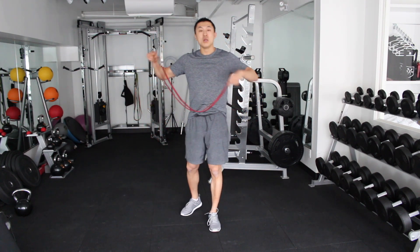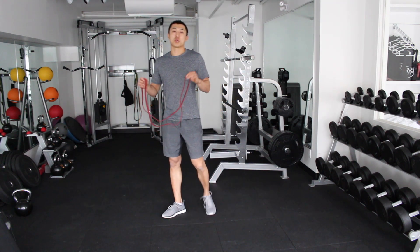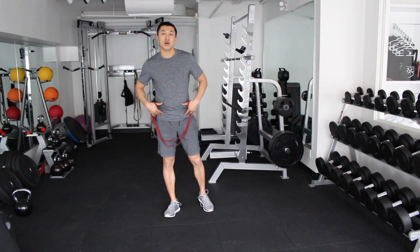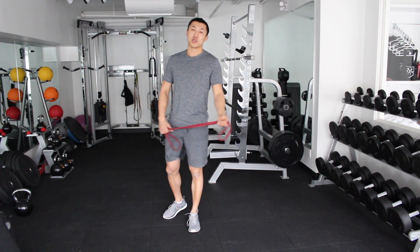We're gonna do some hip opening exercises. If you work at a desk a lot all day, or even if you have a sedentary lifestyle, you may want to perform some of these exercises because it's very easy for our hips to get tight. Having a proper range of motion in your hips and your glutes is super important for your well-being. So let's go over a couple things today.